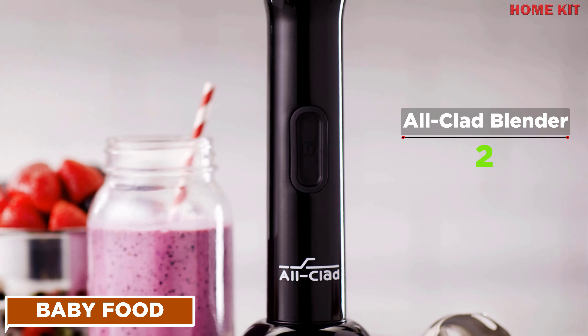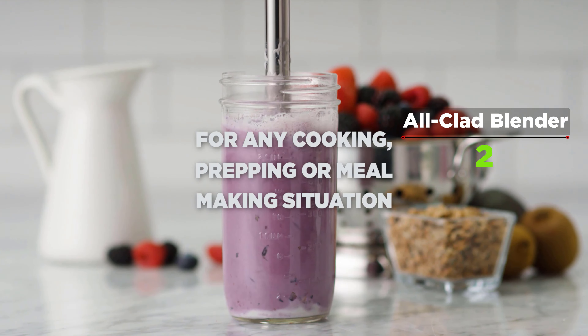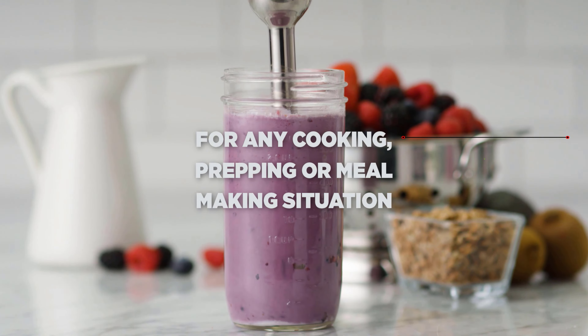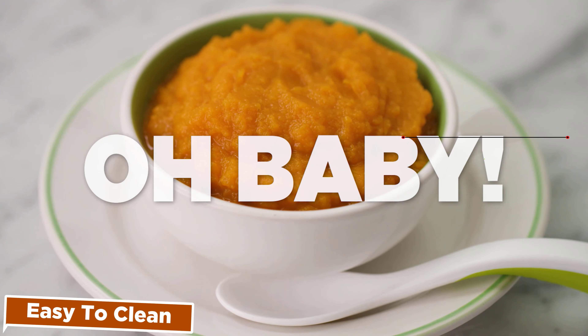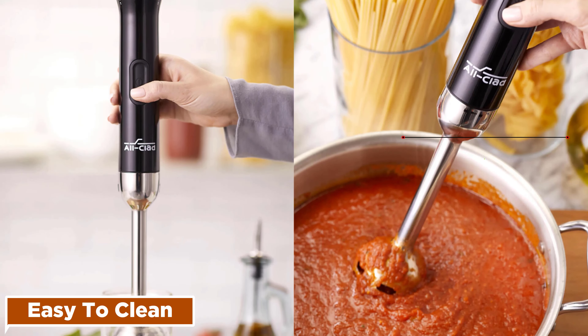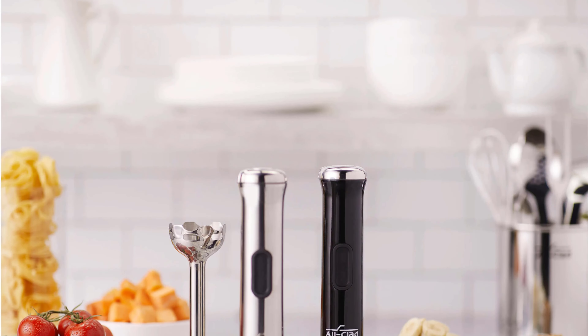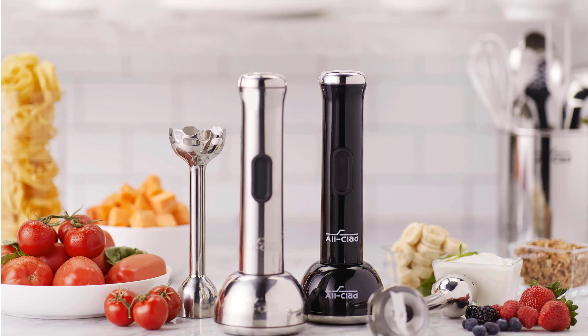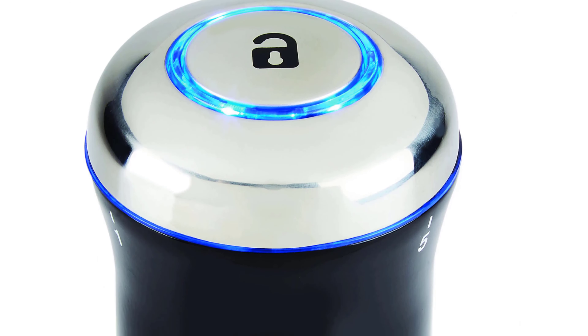Perfect for preparing purees, sauces, and baby food — the evenness of texture will please even demanding foodies like your children. The shaft detaches quickly from the handle for easy dishwasher cleaning and compact storage. A safety lock is designed for additional safekeeping when not in use.